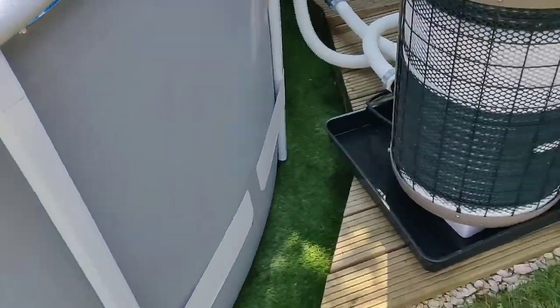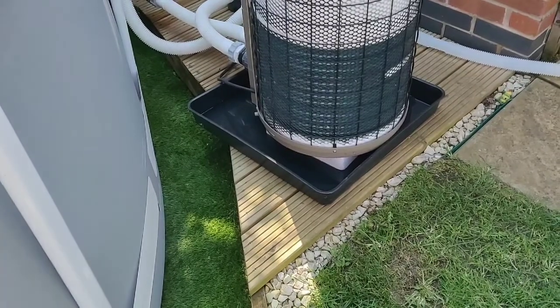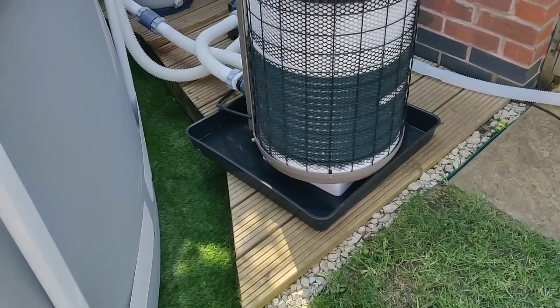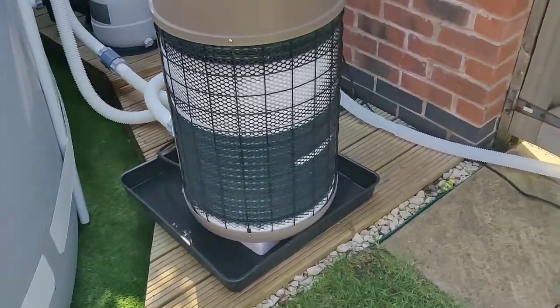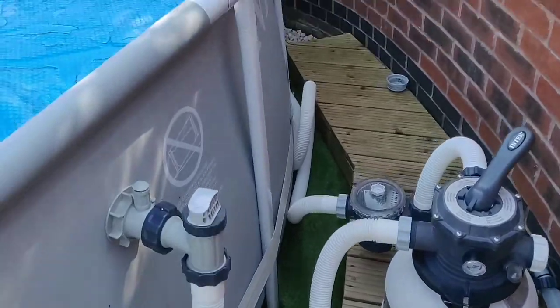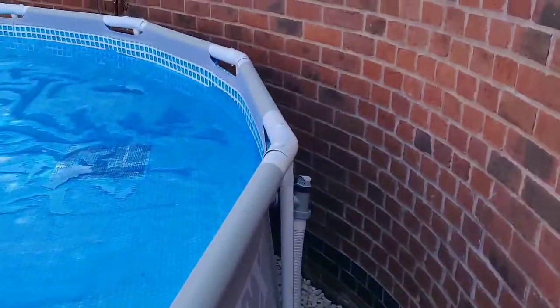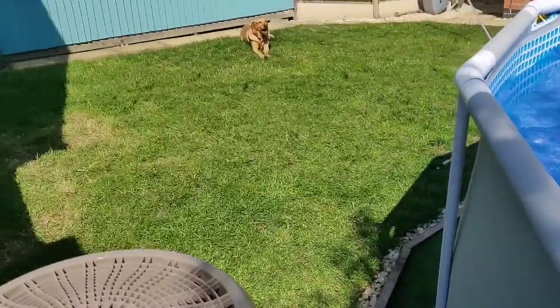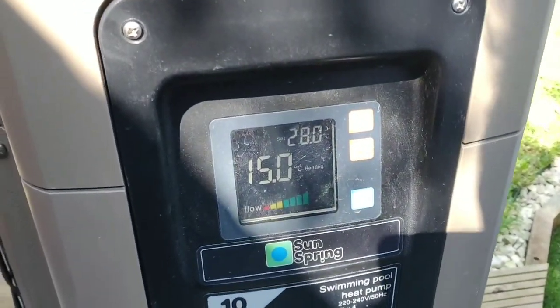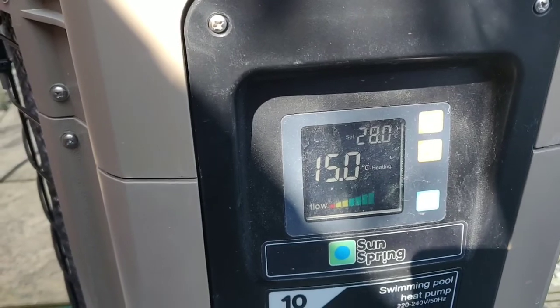This gives a pretty good impression of where the energy is coming from within the coolant itself. Let's have a look at the control panel — it's running away, no leakages, everything's nice. We've got a target temperature of 28; we're not going to get there today, that's for sure.